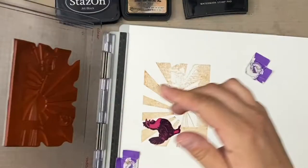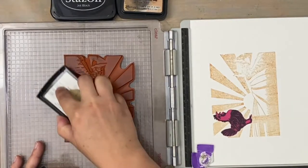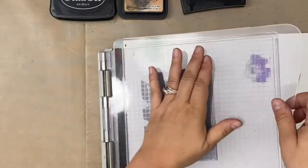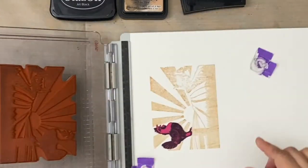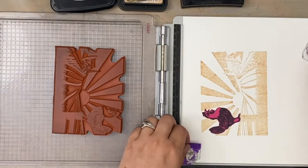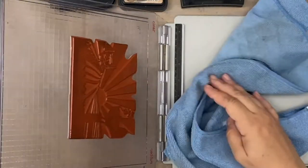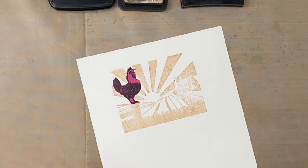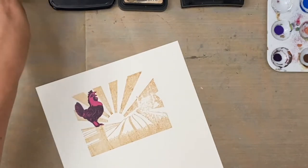So now I'm stamping over top of that image with embossing ink — this is the Versamark ink. I'm so sorry if I'm being confusing; some of this is just watching it, but I'm trying to describe as much as possible what's happening here. I throw a little microfiber cloth in the stamping platform, but I don't remove the stamp from where I put it because I'm going to need it later.